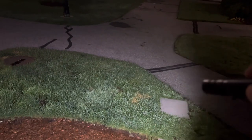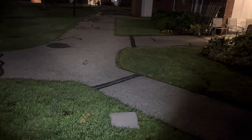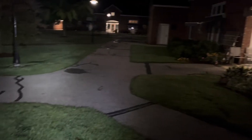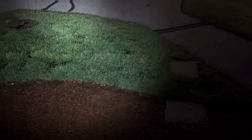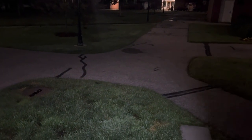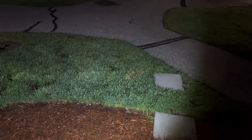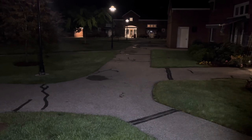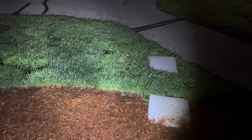All right guys, so it's now nighttime. There's some backlight but I just want to show you — look at that, that's huge. Huge floodlight. And you twist it and you get your spot beam, as you can see over there. That's on medium I believe. That's low. It's hard holding the camera and doing this at the same time — trying to twist it so you can get an idea of the floodlight versus spot. It's pretty bright.